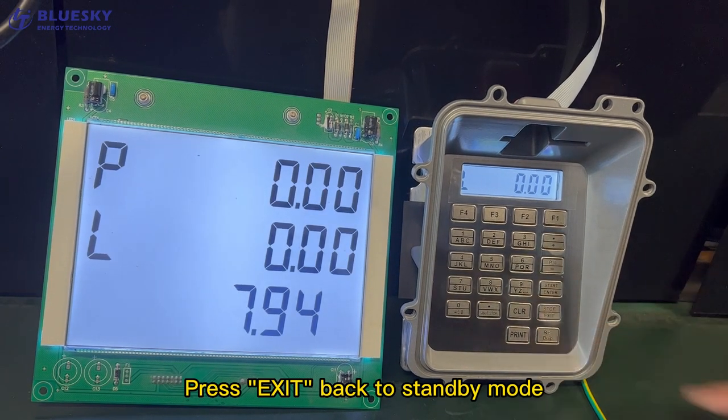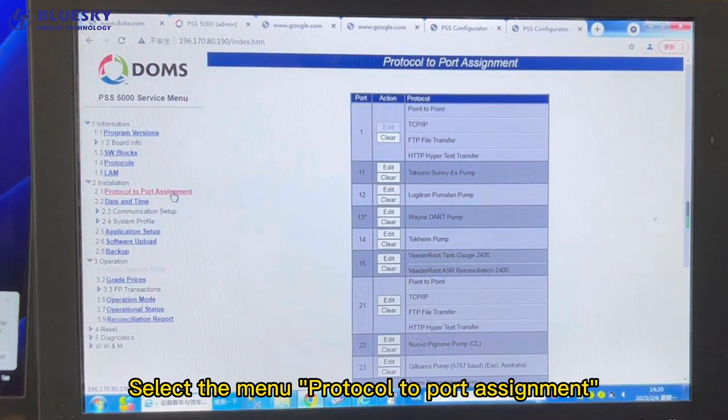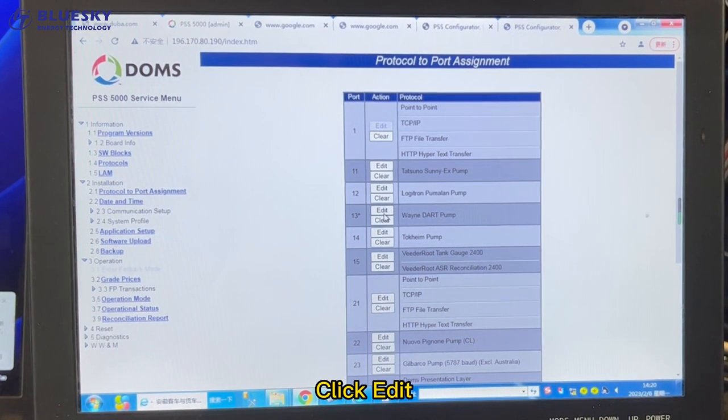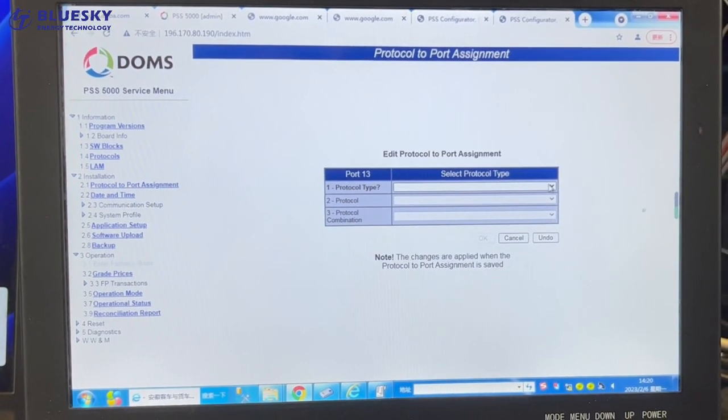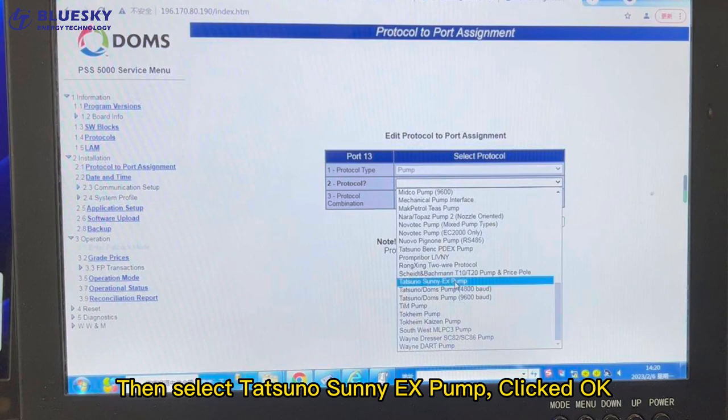Press Exit to return to Standby Mode. For Doms System Settings, select the menu Protocol to Port Assignment. Click Edit, choose Pump, then select Tetsuno Sunny EX Pump and click OK.